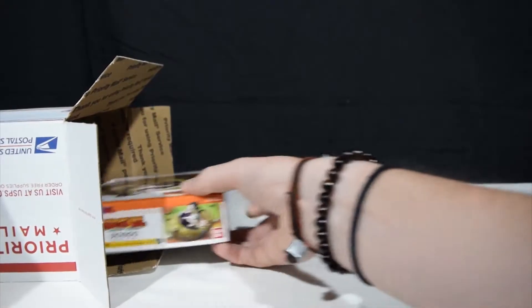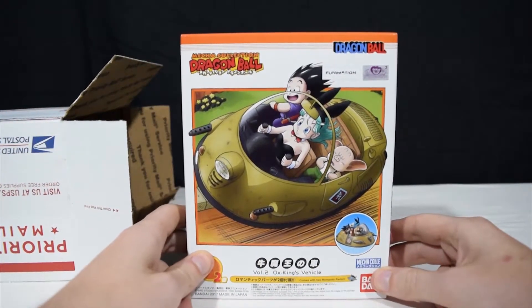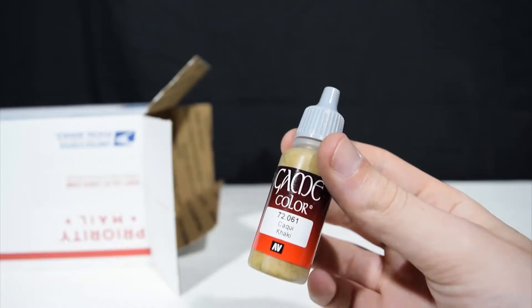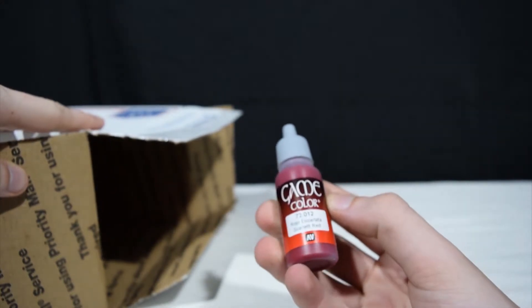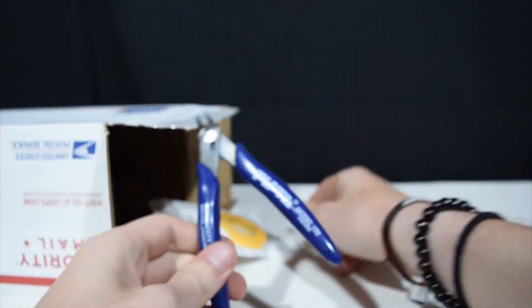And we have another Dragon Ball kit: Ox King's vehicle. This one has Goku, Bulma, and Oolong. Also included is some Game Color brand khaki paint and some more paint in scarlet red, same brand.